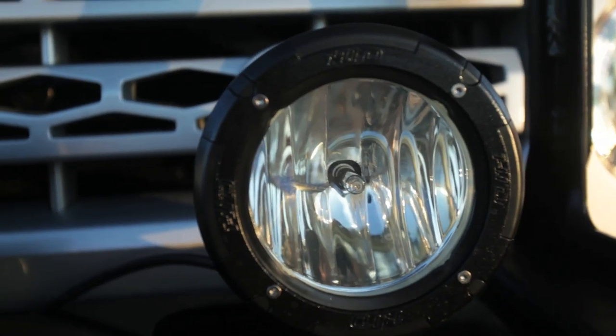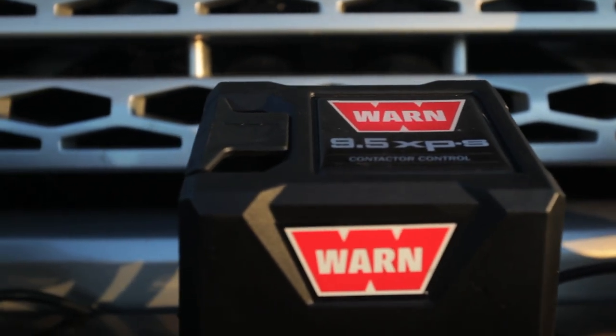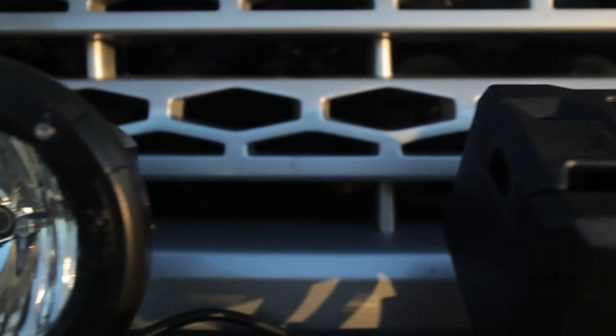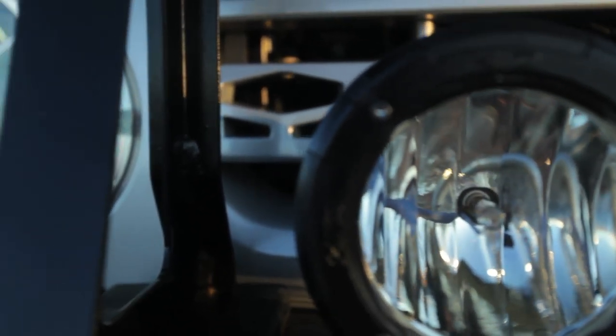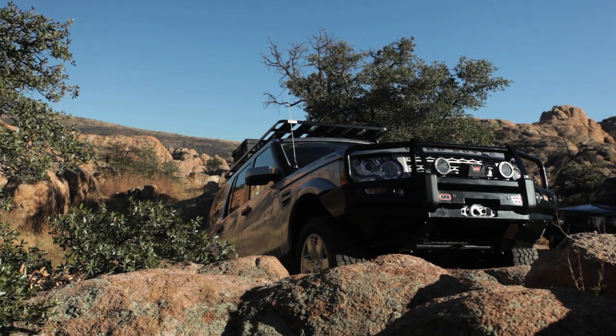It also allows for fitment of some auxiliary lights. And very importantly, it allows us to fit a self-recovery winch. This is a 12-volt Warn self-recovery winch that'll allow us, when we're out exploring solo or even in a small group, to clear obstacles like this if we were to get stuck.